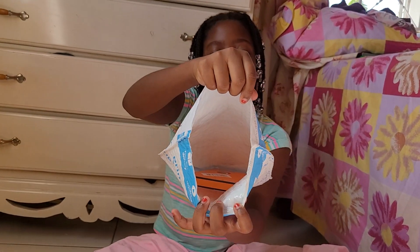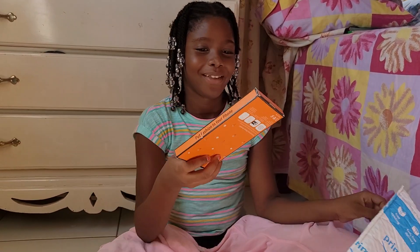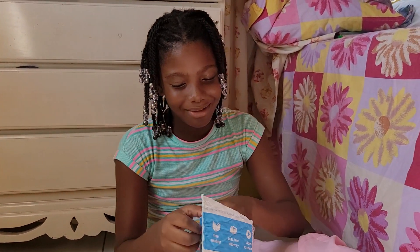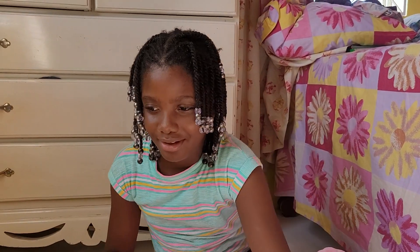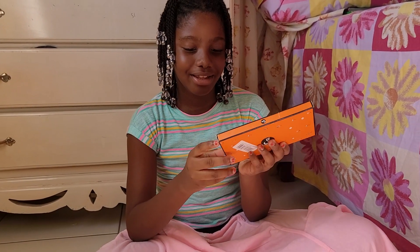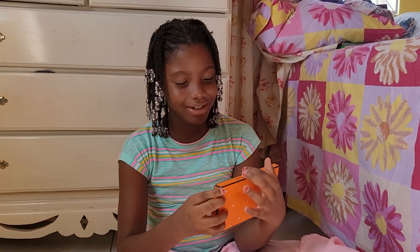Okay, take a look in here — I wonder what this could possibly be. Is there anything else in the package? No, it's empty now. Okay, I am going to open it up, and I love surprises.